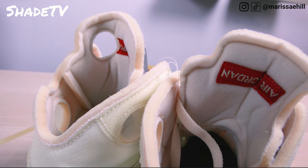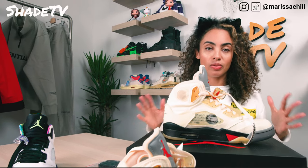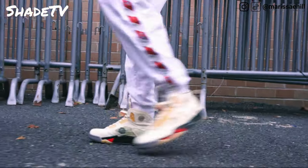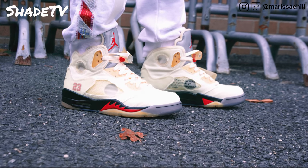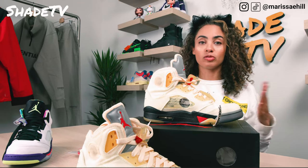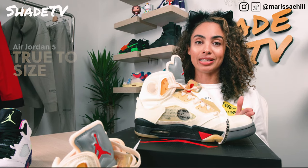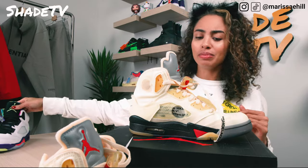Let's talk about sizing. I did not change my sizing on this silhouette — I'm typically a men's 7.5 and stayed true to that size. I didn't feel this shoe was any different. I'd say stick true to your size. For reference, I have very narrow feet with high arches, so if you have flat feet or a fuller foot it could change the sizing proportions, but if your foot proportion is similar to mine, definitely stay true to size.